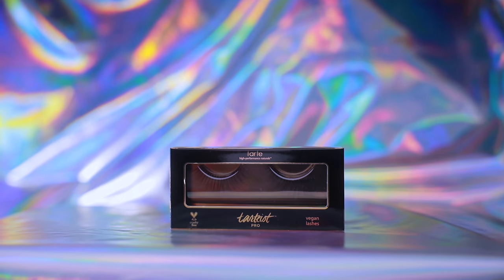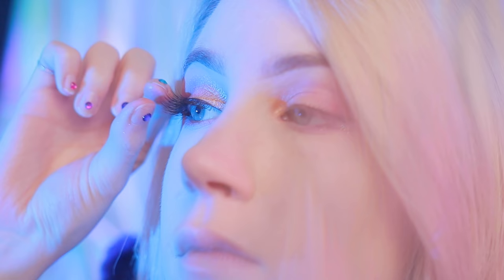Now I do have some false eyelashes from Tarte that I'm going to quickly pop on. I almost forgot to put on mascara. Let me see how quickly I can also whip on some L'Oreal Voluminous Mascara while the glue I just put on that eyelash dries. One eye is on.